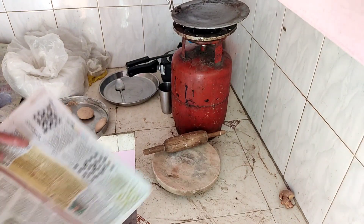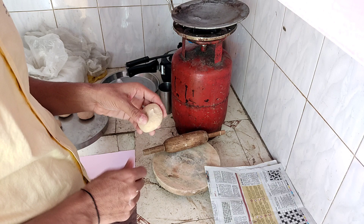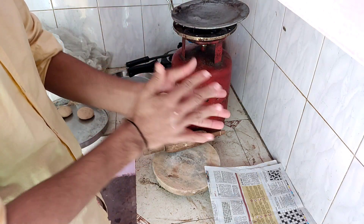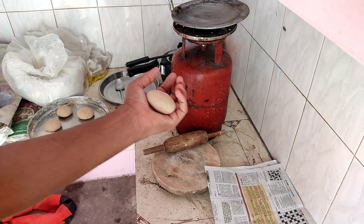The roti is also made. I am going to keep the roti here. If you are wondering what you will use in daily life, newspaper is a very nice equipment to use in your daily life.